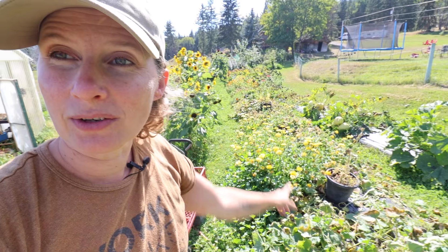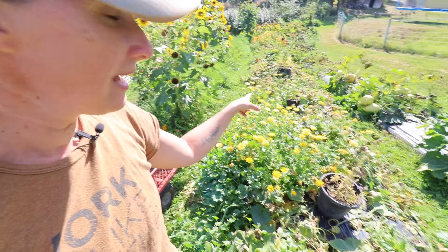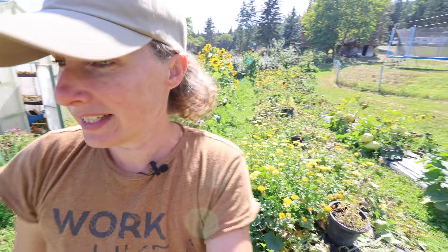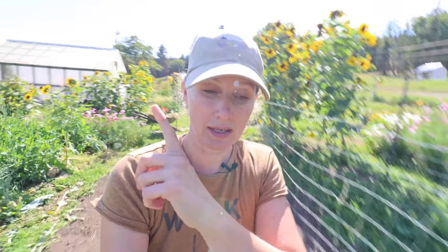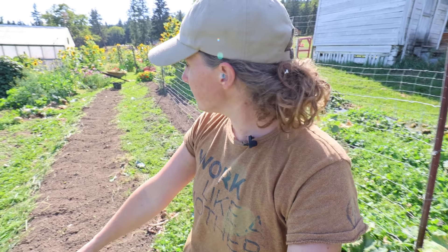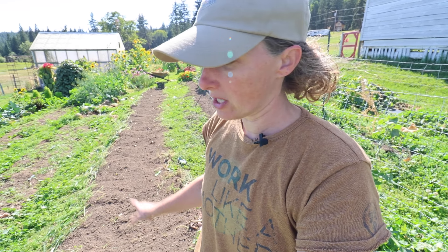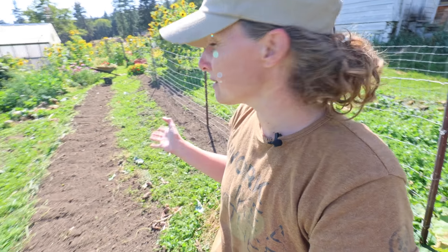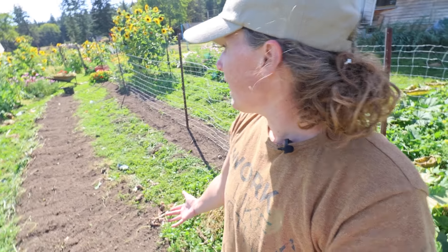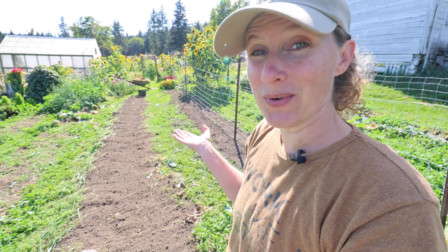We're at that time of year where things are being killed off by frost. You can see all my pickling cucumbers along here. I have some beautiful flowers and things in this row as well, but the pickling cucumbers have definitely seen better days, so that needs to get cleaned out. Over here where we took the broccoli out a couple of days ago, the bed has now been cleaned out and just about ready for winter.